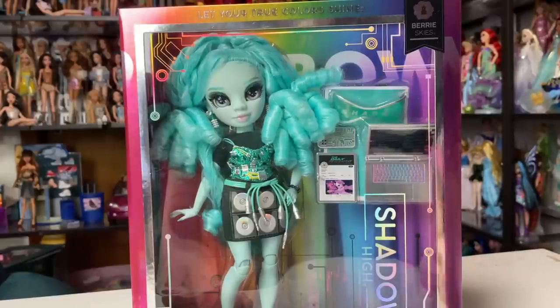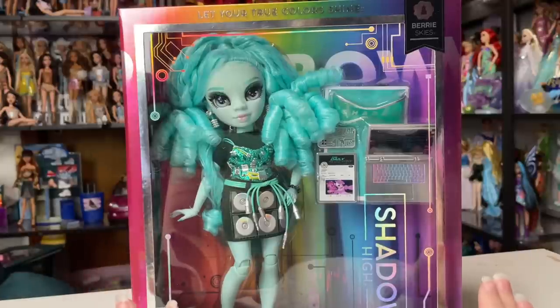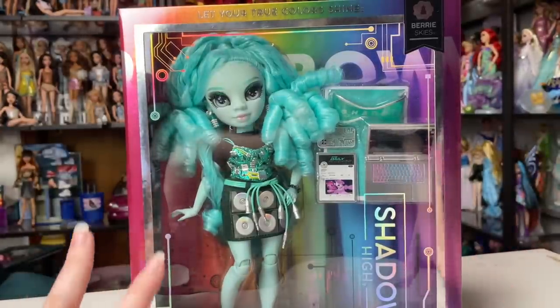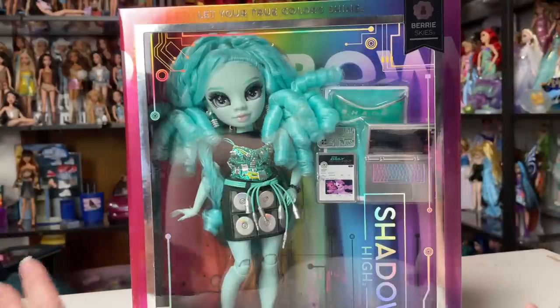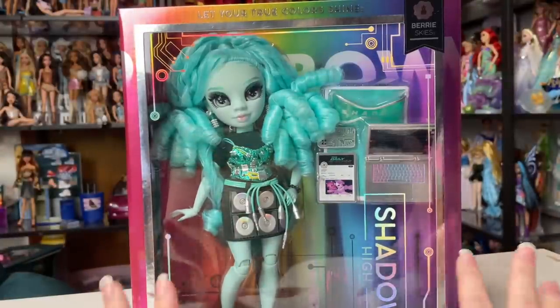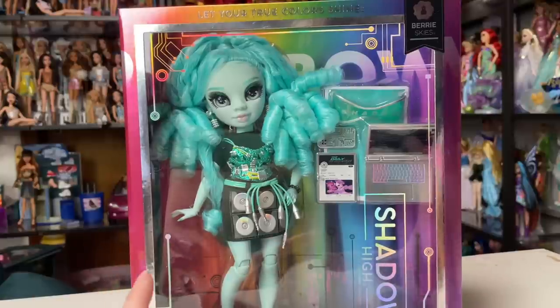Hey everyone! It's me, ex-Canadensis. Welcome to my channel, or welcome back to my channel. If you're new here, I post new doll-related videos almost every single day. In today's video, I'm so excited because I just got three Shadow High Series 3 dolls in the mail. I bought them from the early release on the LLSurprise.com website, and I'm so, so excited.